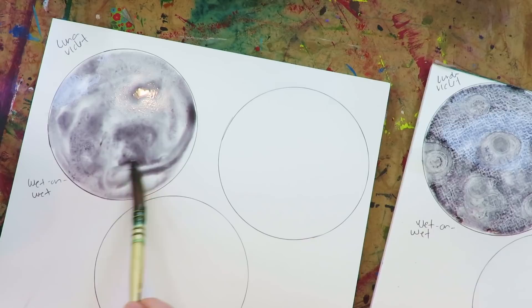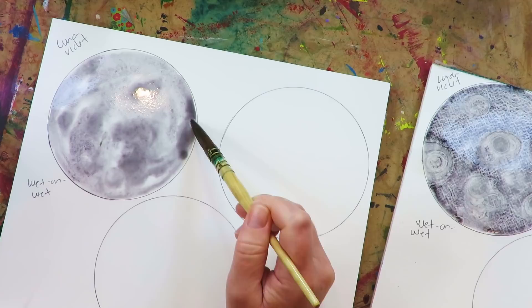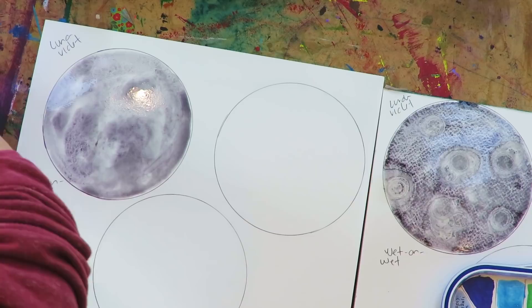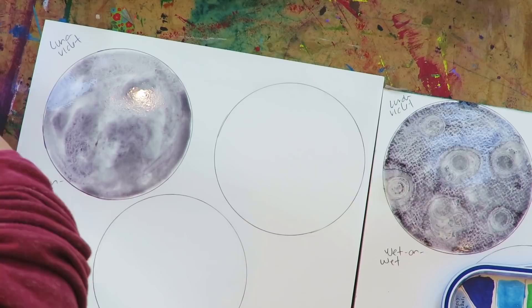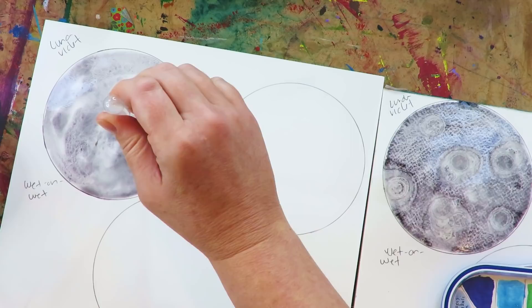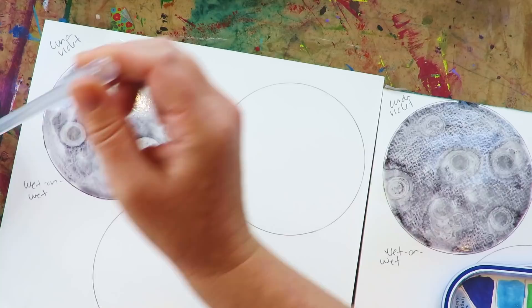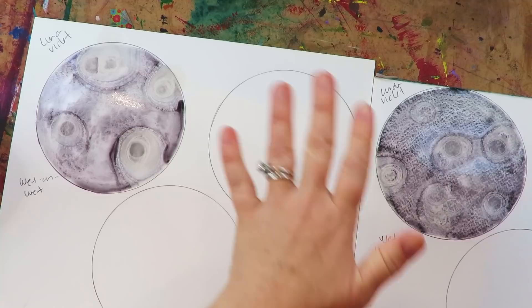We can decide which one looks more lunar at the end of all these tests. I'm also only doing one coat — we could certainly do two coats as well; there are a lot of variations we could test. I kind of like the hot press one better already. My cat is scratching to come in — I'm doing the same thing, taking the alcohol. Oops — I put that in the water by accident. Let me let my cat in.